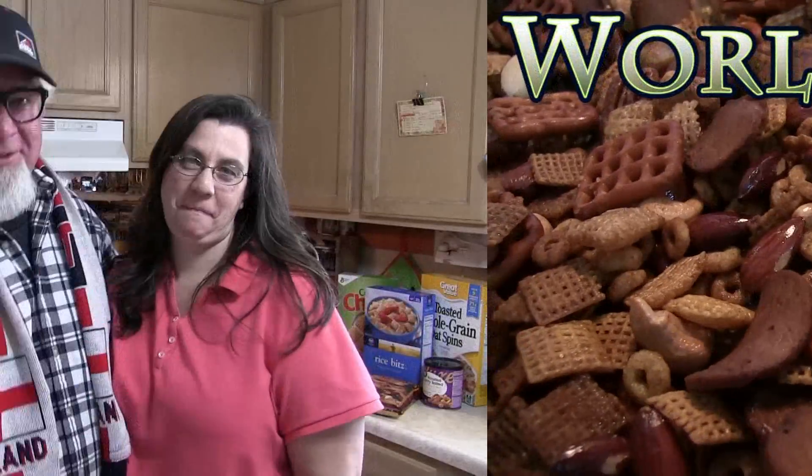There are a few things that the holiday season brings that are just raging awesome, and party mix is one of them. Some people call it Chex mix. We hate to tell you, but we've got the best recipe, and we're gonna share it with you — good news, right?